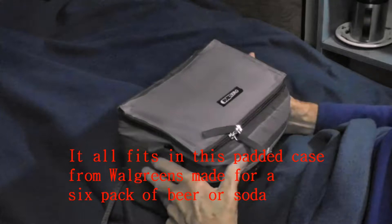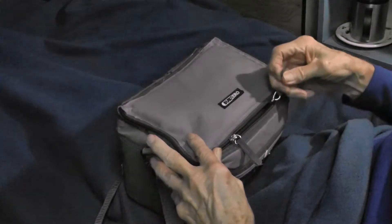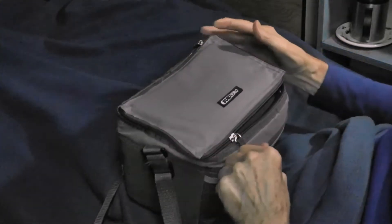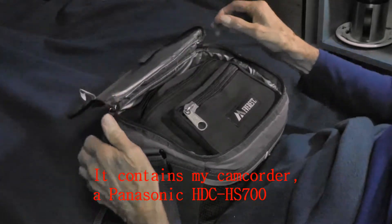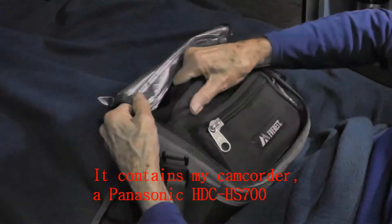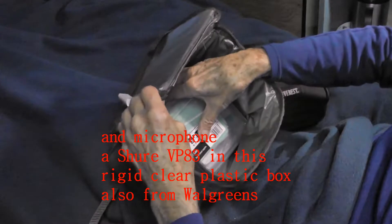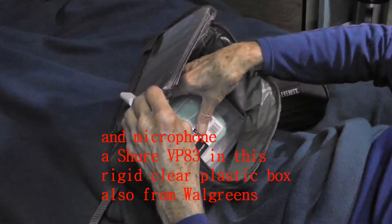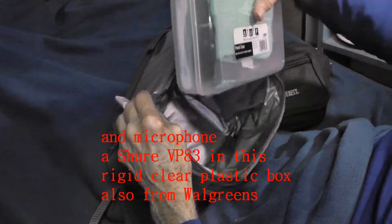It all fits in this padded case from Walgreens, made for a six-pack of beer or soda. It contains my camcorder, a Panasonic HDC HS700, and microphone, a Shure VP83, in this rigid clear plastic box, also from Walgreens.